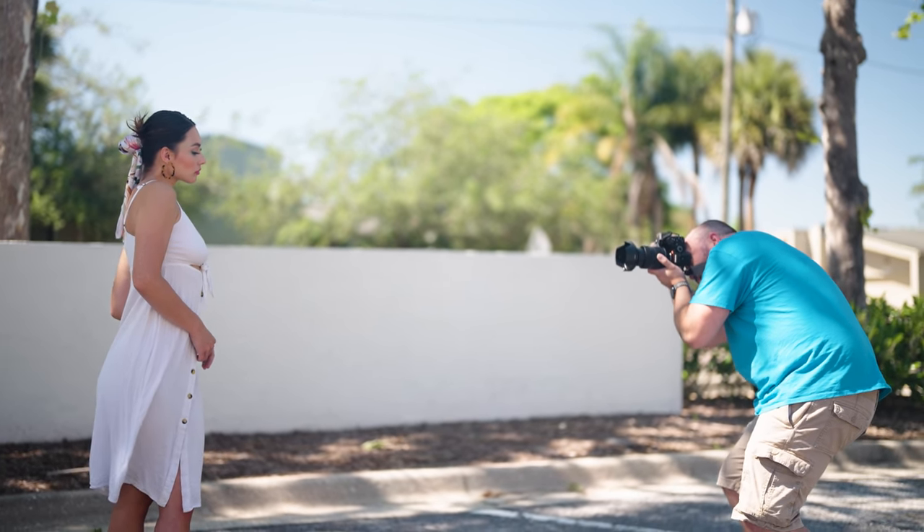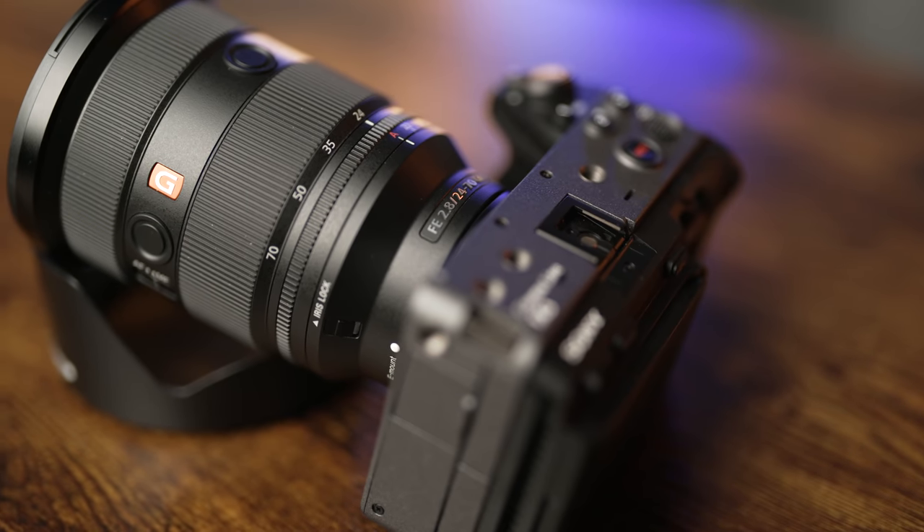When you combine the benefits of having a smaller, lighter-weight 24-70mm lens, it also makes it a great option to use on something like a gimbal. We'll go more into the video features in a few moments.